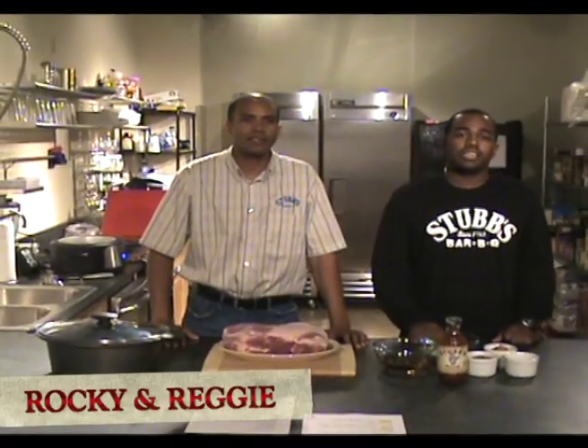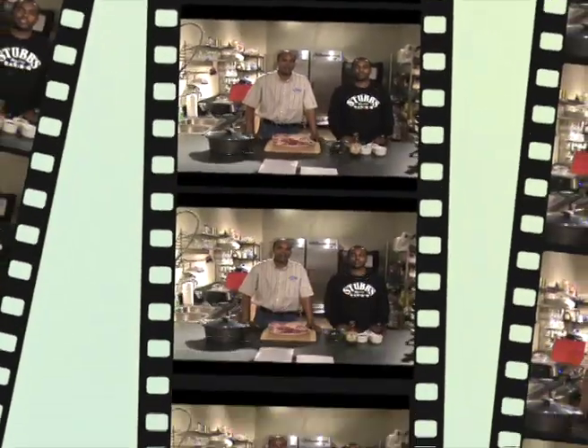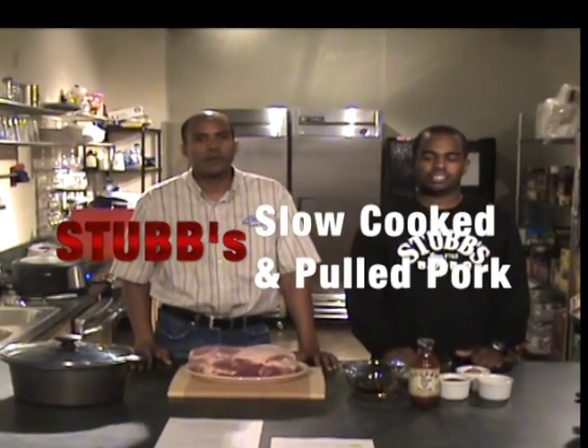Hi, I'm Rocky Stovefield. And I'm Reggie Stovefield. We are Stubb's grandsons. So what do you feel like cooking today, Rocky? Let's do some Stubb's slow cooker pulled pork.